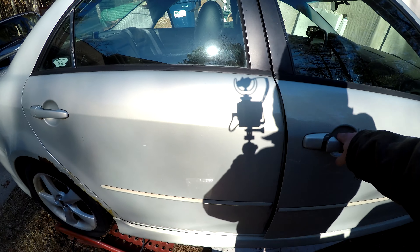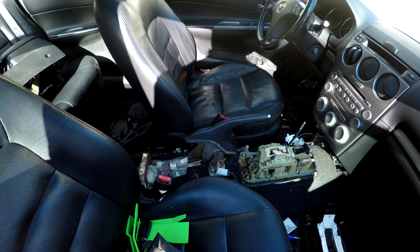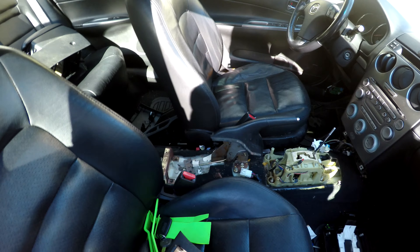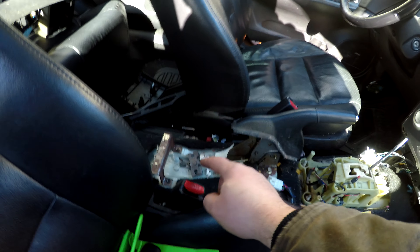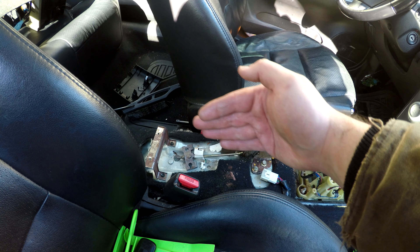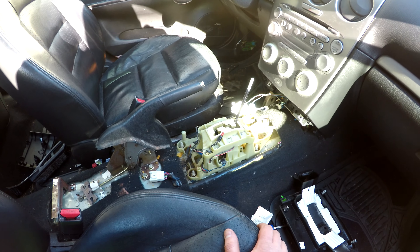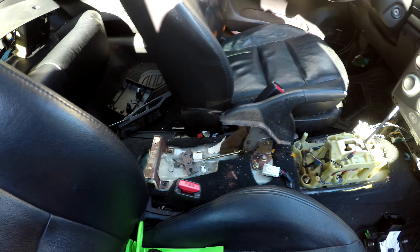You can see I did pull the center console out of the car. We'll clean that up as well, just because one of the cables was stuck and I couldn't get it through - I couldn't get my hand in there because of this bracket, and I couldn't really get it in this way because there's other stuff in the way. So I just ended up pulling the whole center console out of it. It really wasn't that bad to do.